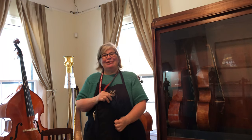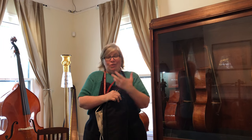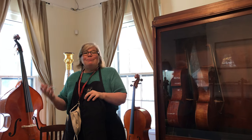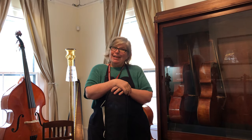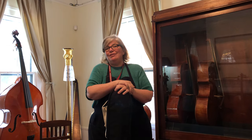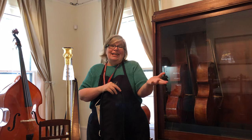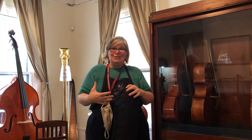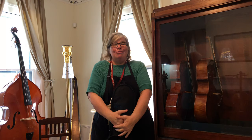Hey everybody, I'm Anna Huffmaker with Huffmaker Violins, and we're continuing on with our Students Stuck at Home series. Across the country kids are going back to school digitally. But what does that mean for the beginners? What does that mean when you're going to start playing the violin, the viola, the cello, or the bass but you can't go to school and your teacher can't tell you what to do? This video is all about cello.